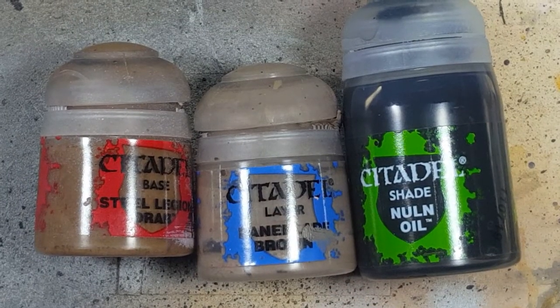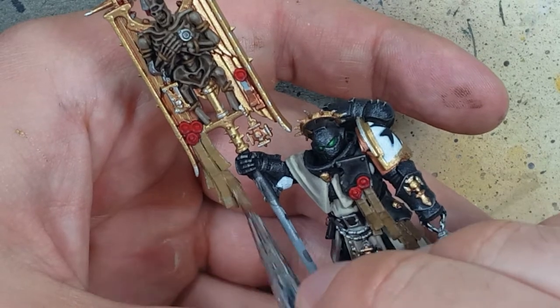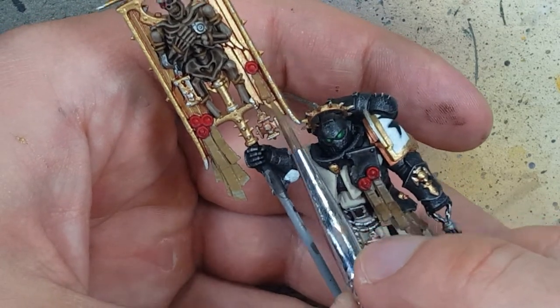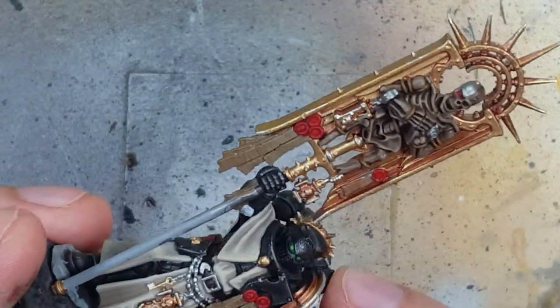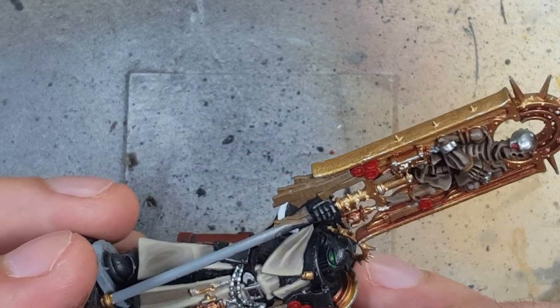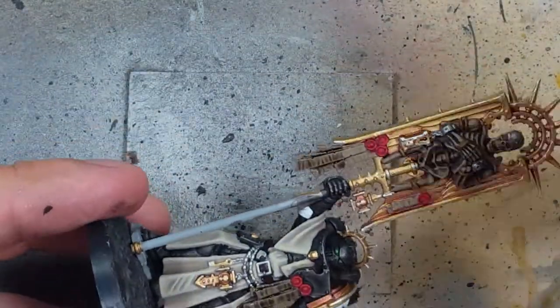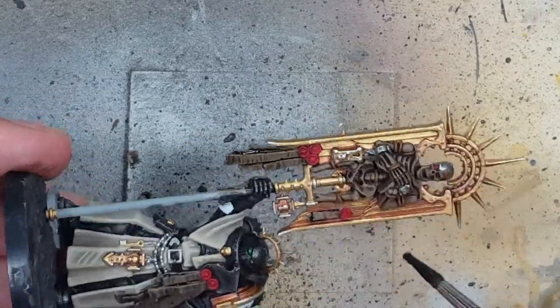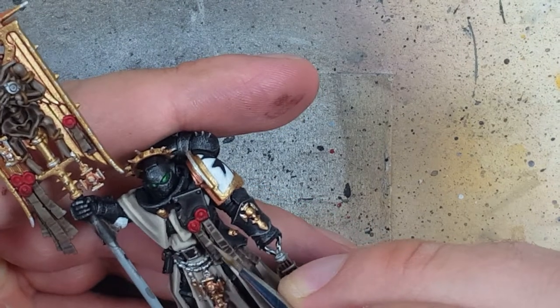With Steel Legion Drab, Baneblade Brown, and Nuln Oil, we are going to do the purity seal paper itself. We layer the whole thing in Steel Legion Drab — be careful not to ruin the cloak, because that took a long time to do. Once done, we take Baneblade Brown and highlight the edges, doing lines right across the edges or small parts of the paper. This model actually gives a lot of folds and indents, so you can tell where not to apply it. With Nuln Oil, we darken it — we want to use Nuln Oil since these colors are very close to the cloak, which will really make them stand out when side by side. Then we go back with Baneblade Brown for one more highlight across all the purity seals to make the highest raised areas stand out.